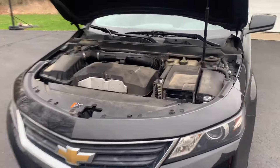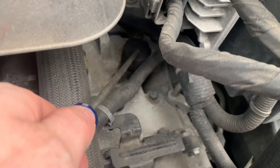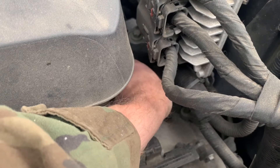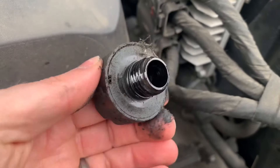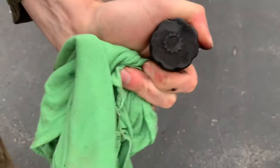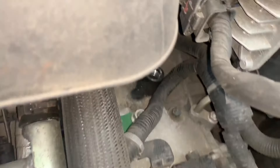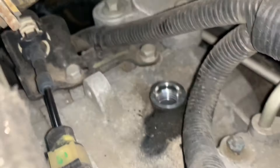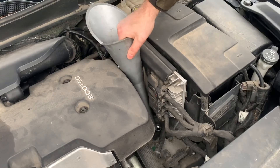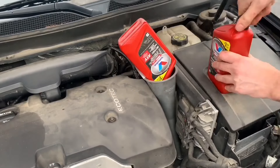Next, remove the fill cap. It is located here on top of the transmission, and it just screws off by rotating it by hand. It's pretty filthy. After cleaning it up, here is a close-up of the plug, and here is a close-up of the threaded hole that it screws into on top of the transmission. Then I used a nice long funnel to get down to the fill hole and added 4 and a quarter quarts of new fluid.